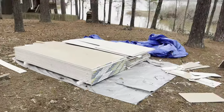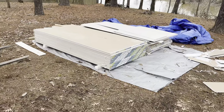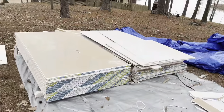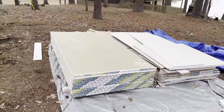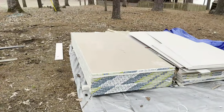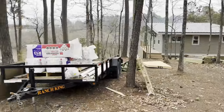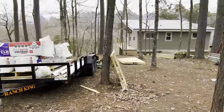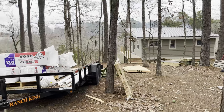This is where all the sheetrock got dropped off. Luckily we haven't had any rain — I've just had it tarped up overnight. We're supposed to get some rain tomorrow, so I'm going to try to move it a little closer so I can get it inside the house. It's just me here today, so I'm trying to use the tractor to get it a little bit closer so I don't have to carry it as far.